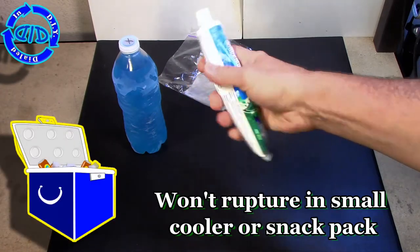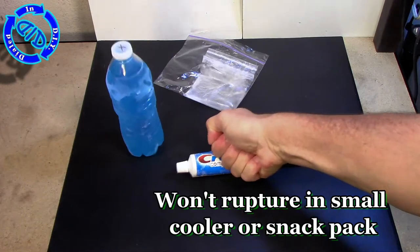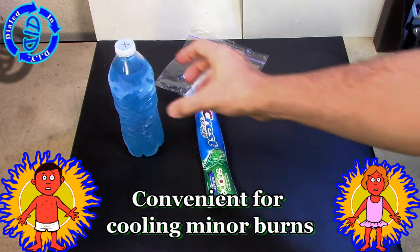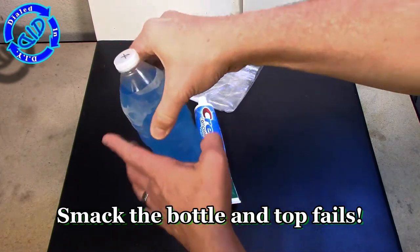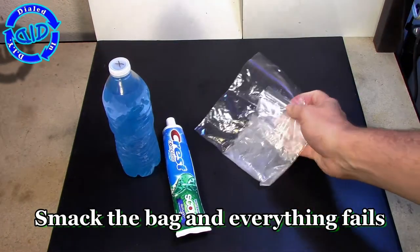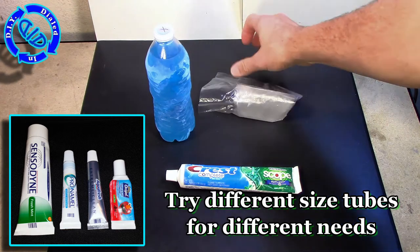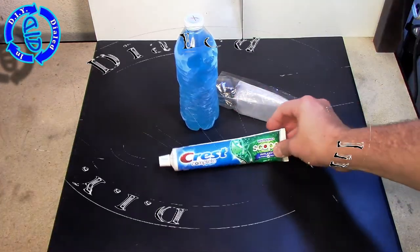Need proof it's suitable for a small cooler or snack pack? Punch away on it and nothing happens. It works really well, and it's also convenient for soothing minor burns. I could use the bottle method this way, but the top's going to come off and fail. And if you punch on the bag, it's really going to fail — might be fun at first, but you've got a mess. If you need some variety or have different size needs, try different size tubes. Just have some fun and experiment.